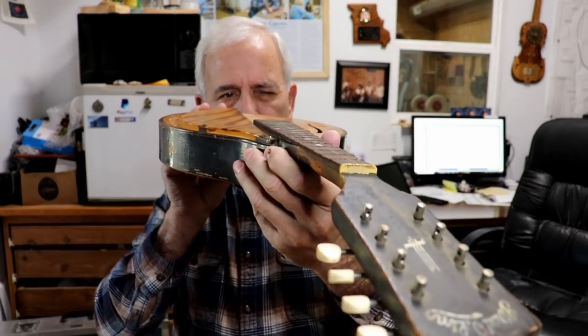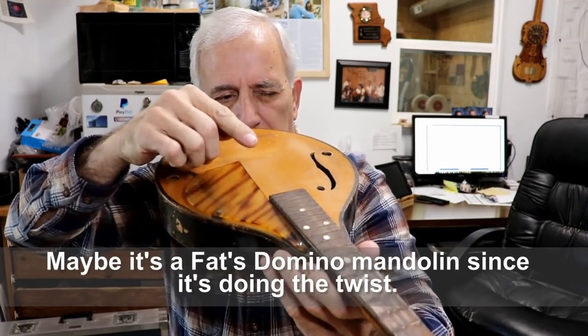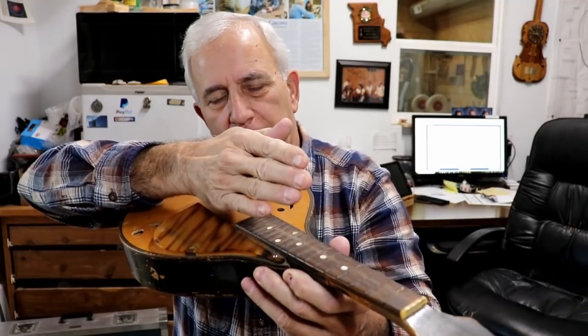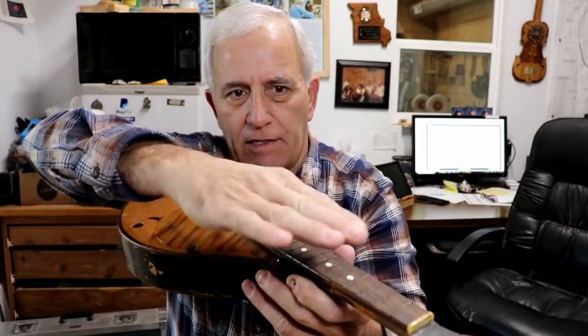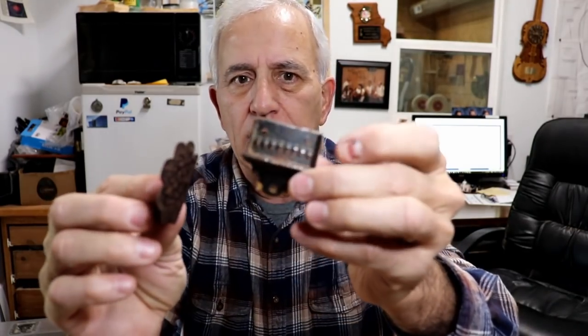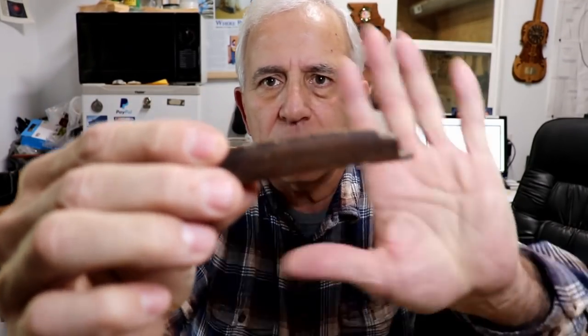Looking down the fretboard, it's not only got a little more underbow than it needs but it also has a twist. This is high and this is high, so it's twisted like that — tilted this way at the back, tilted this way at the front. It's not terrible, it's just that it has it. The hardware is in pretty bad shape, but it's physically usable, so we'll make use of it. The bridge is pretty clunky too, but since that looks like the original bridge, we'll try to make that work as well.